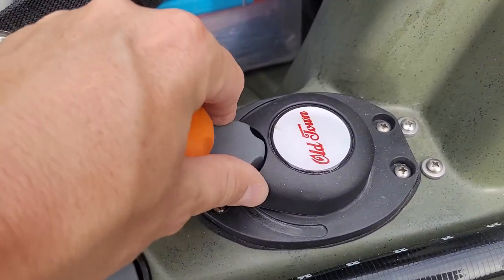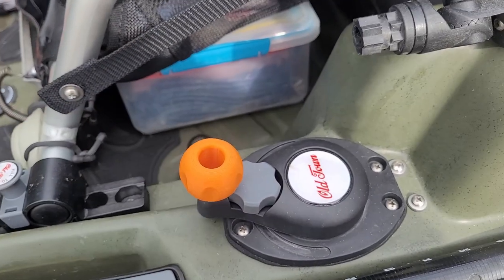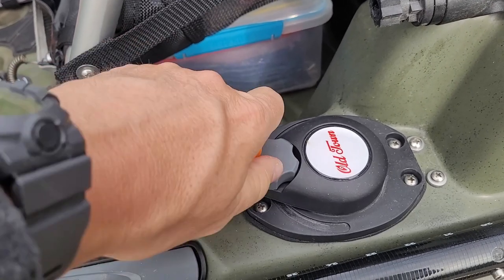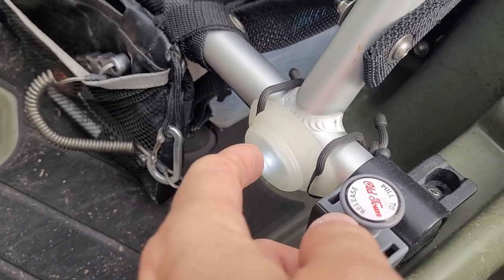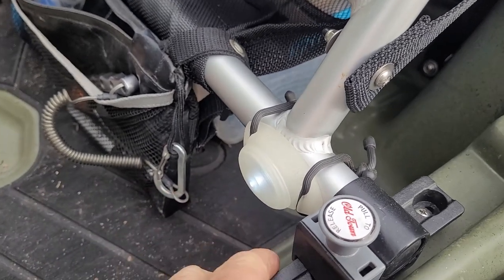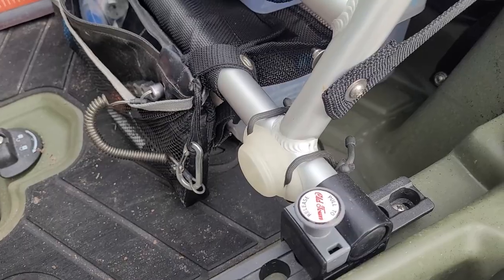Here's the steering control. There's a tension knob where you can lock it down to keep from maneuvering on you. Yak Hobby — another Yak Hobby product, I'm not affiliated or sponsored with them in any way — makes an aftermarket steering handle that I like on the front of the seat. There's also a Night Eyes light that goes on the front of bike handlebars, but it makes a handy little light in the dark if you're out there trying to rig or do whatever.